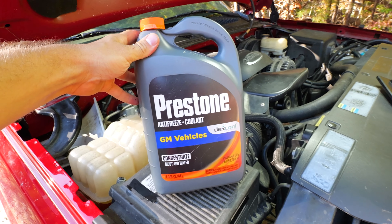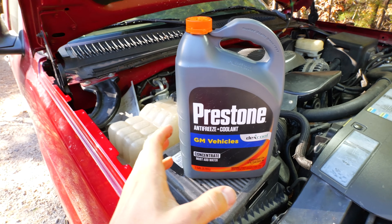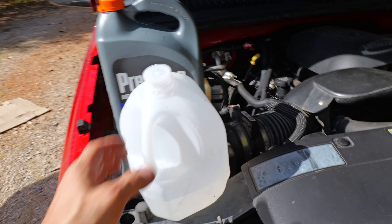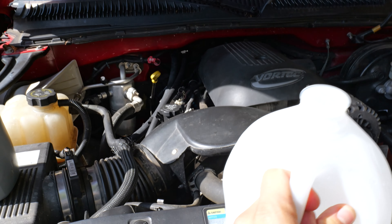I go get a jug of distilled water — get a couple of them, grab them from the store when I'm getting the antifreeze. I get the concentrate that's not mixed; it's a much better deal if you get the pure concentrate antifreeze coolant and mix it up yourself. Get a couple jugs of distilled water — it's cheap. We don't want purified water, we don't want tap water. Distilled water is what you're going to use. Use anything else and you're going to get all kinds of minerals in there — calcium, all kinds of stuff. Clogs up the radiator, gets gunked up in those fins inside there, and then you got problems.